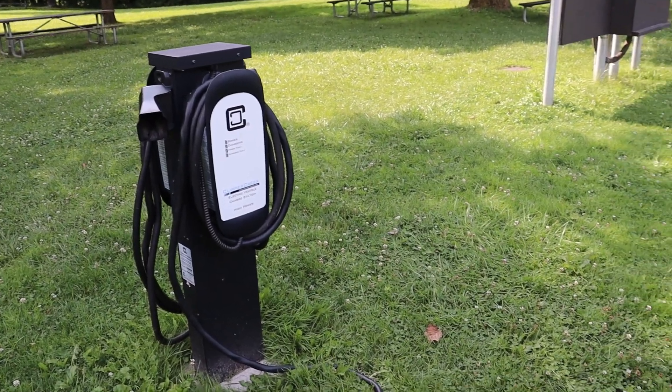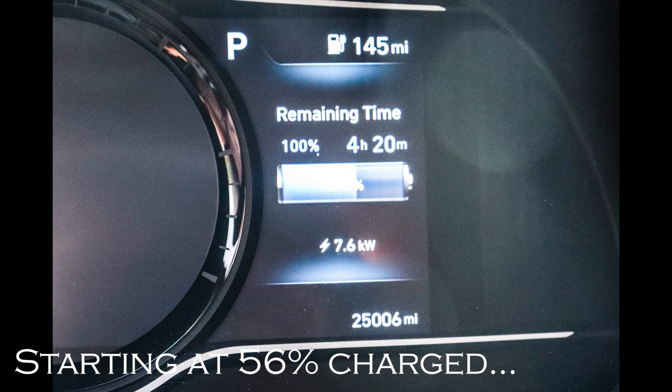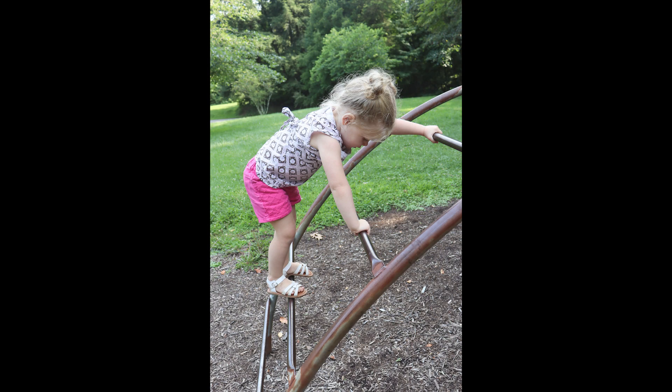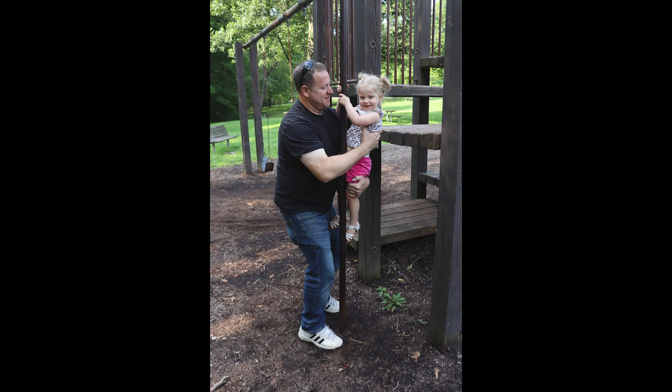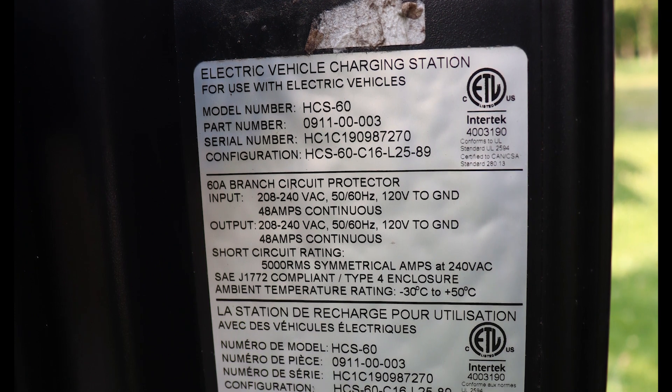We noticed that there were a lot of free chargers at the state parks in our area where you can just stop and plug in your vehicle, go walk around — or like my daughter, go play on the playground — so you can charge your vehicle while you're out enjoying the park. One thing I did want to do is compare the chargers that are out on the road to the Autobot charger.